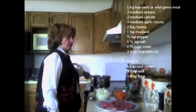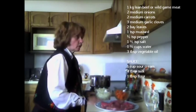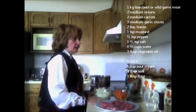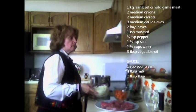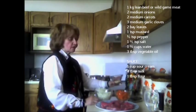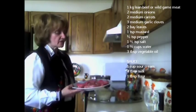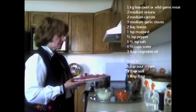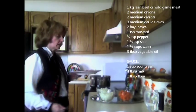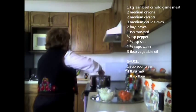I have three tablespoons of vegetable oil started up on medium heat, and I'm going to add the beef to the heated oil. I've diced two medium onions, two medium carrots, and three garlic cloves. I've used eye of round beef and I have about six pieces that I've cut thinly, and I'm going to add that and braise the beef.